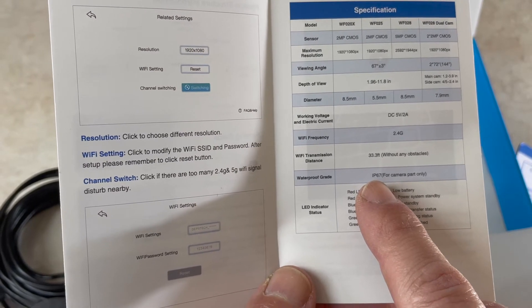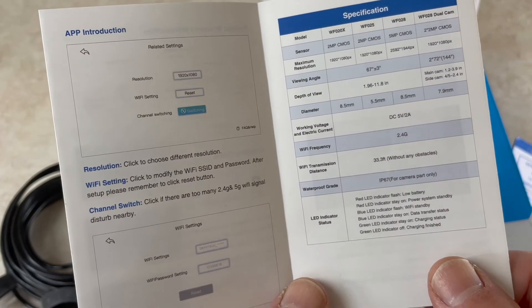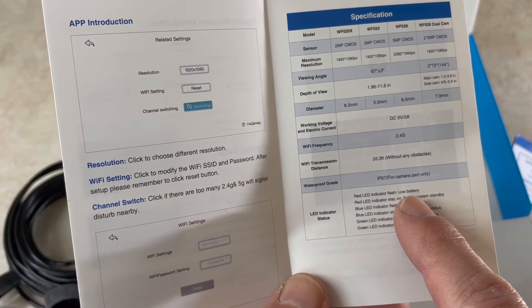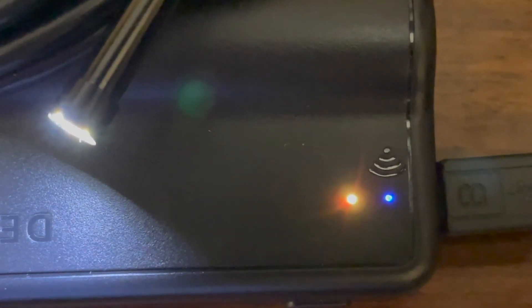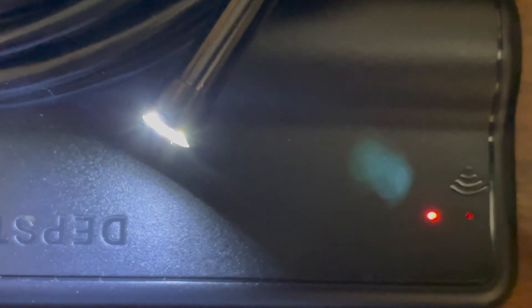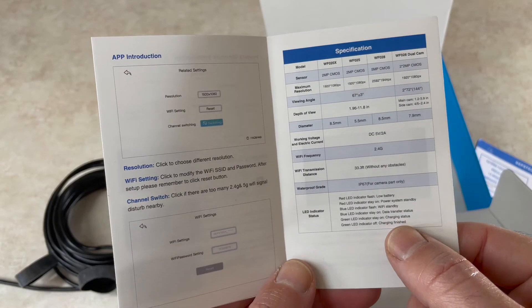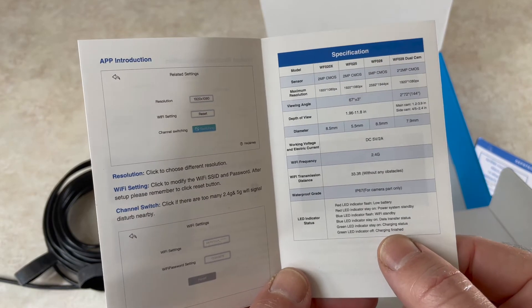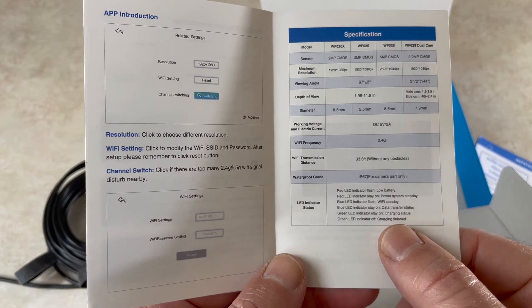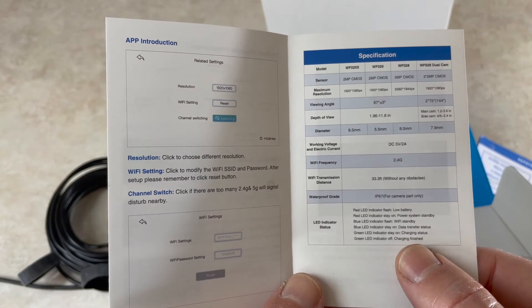The camera probe is IP67 rated. The LED indicator works as follows: red flashing means low battery; solid red means power system standby; blue flashing means Wi-Fi standby; solid blue means data transfer status. Solid green means it is currently charging, and when the green LED goes off, that means charging is finished — so don't confuse it with other electronics where green means fully charged. Here, solid green means charging; green off means done.